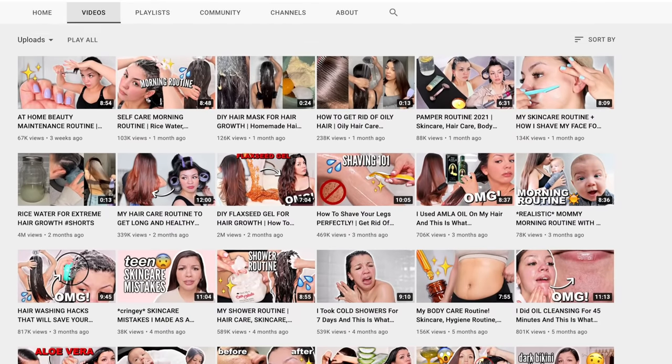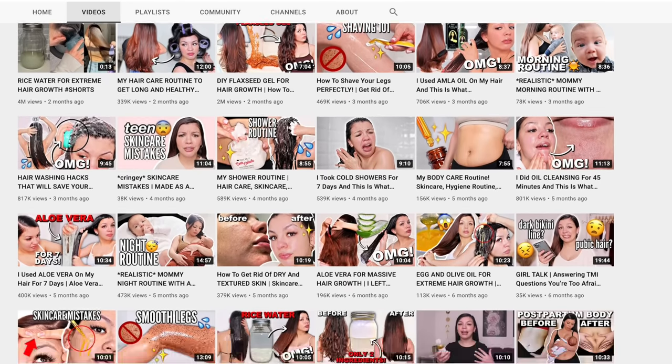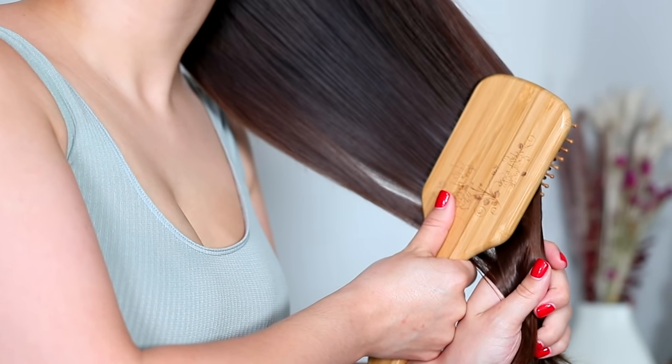If you're new, my name is Audrey and I make beauty videos here on YouTube. If you would like to see more content from me, make sure you subscribe and now let's get started with the video.